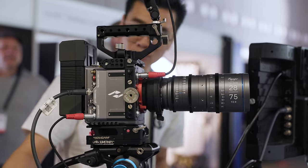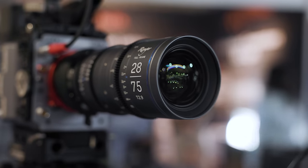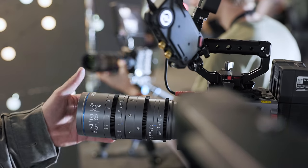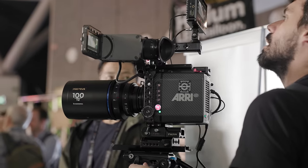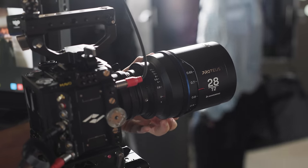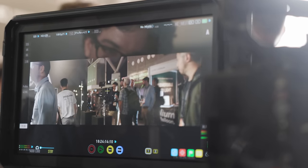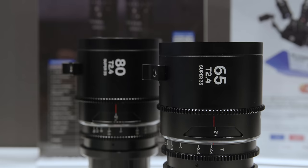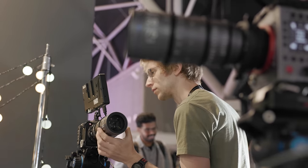Laowa had a range of new products on display. This included a new light version of their Ranger zooms, made from a material called Magnalium which makes them roughly 10% lighter than the original Rangers — you can tell them apart by their nice space grey colour. They also had two new focal lengths of their Proteus lenses, a 28mm and 100mm, both covering Super 35 and T2. They told us about their upcoming Proteus Flex system which will allow users to change the rear optical block to change the flare colour — great for rental houses wanting more versatility. They also teased some other new things they've got planned but can't talk about yet.